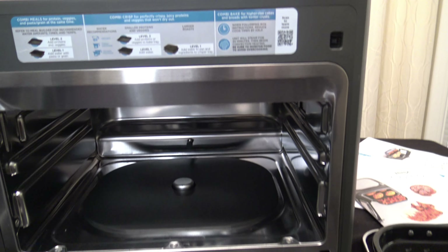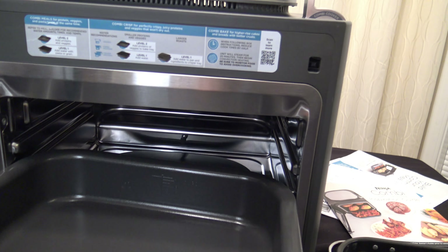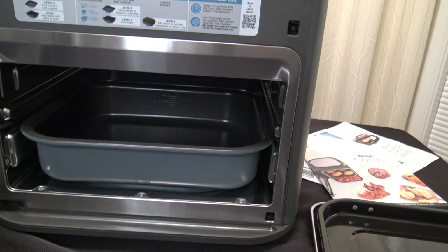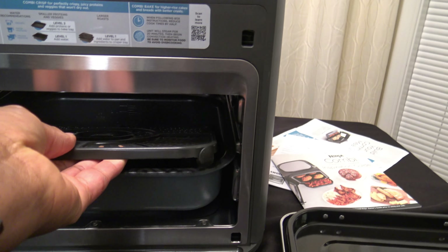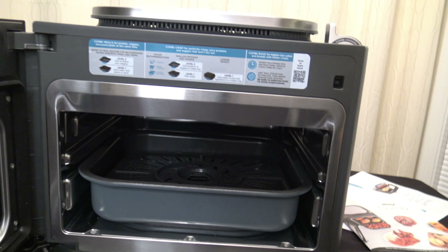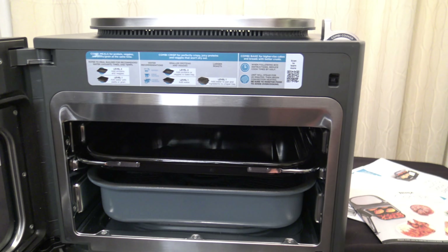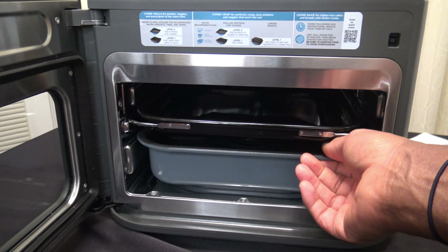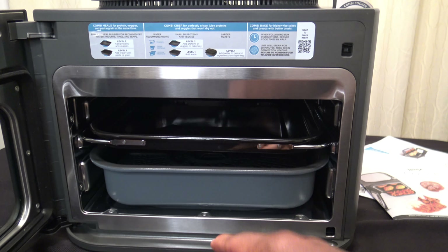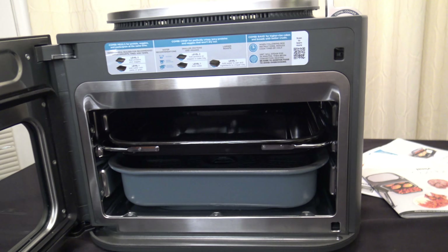When using this cooker, depending on the cook, you'll usually have the combi pan in the bottom to hold fluids and starches. If you're air frying, you can place the crisper rack in that lower pan — the crisper rack is only used on the lower pan. For high or multi-level cooking, you can use the bake tray up top. For broiling, you'd use the tray up top without the bottom pan. The inspiration guide gives all the details of what to use when.